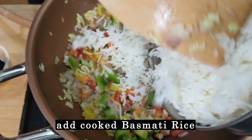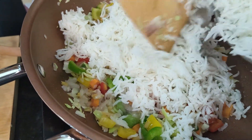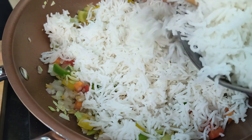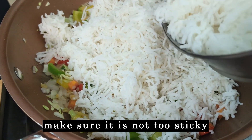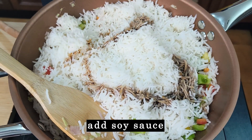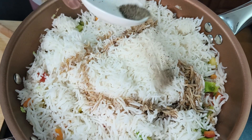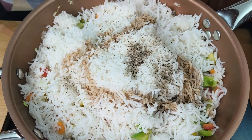Now I am adding 2 cups of cooked basmati rice. You can use any rice — jasmine rice or any other rice — but the grains have to be separate. Now I am adding soy sauce, some vinegar, some pepper powder, and the burnt garlic.